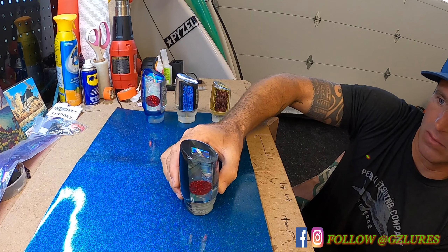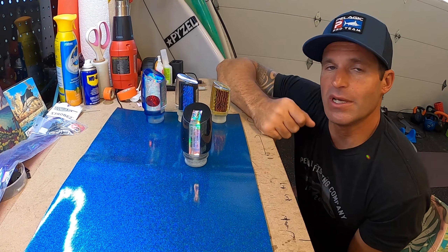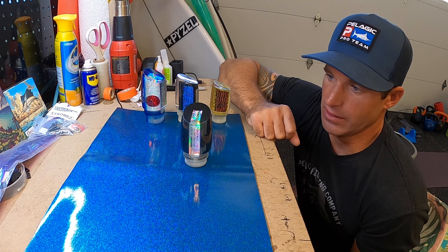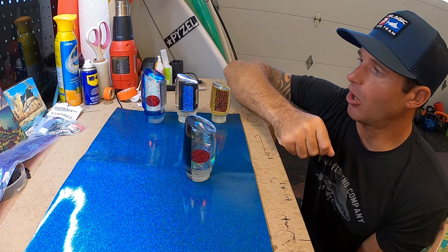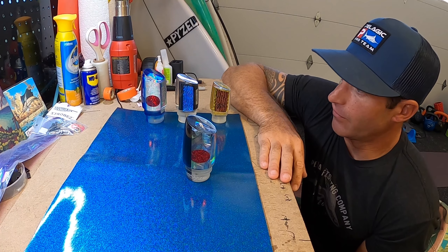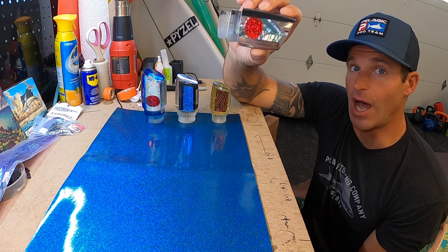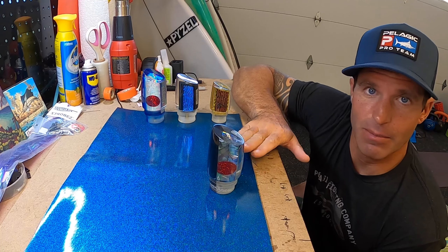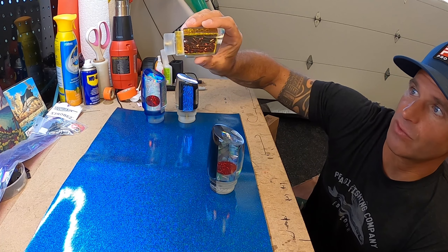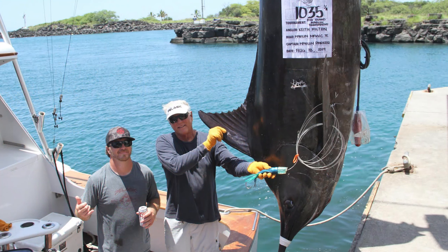Hey guys, here we are with GZ Lores. This is Chris Sonato and I'm going to be doing another lure review for you. This one I'm extremely excited about — this is probably one of, if not the most famous marlin lure. This is a Marlin Magic Ruckus, and Marlin Parker has probably won the majority of his tournament money, which is a lot, on the Ruckus bait.